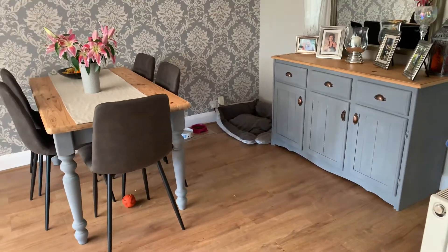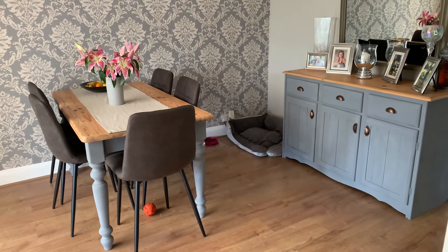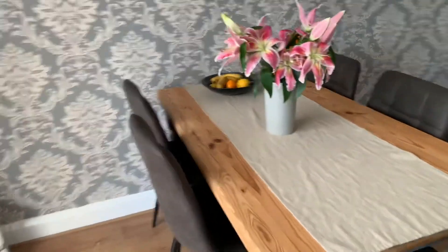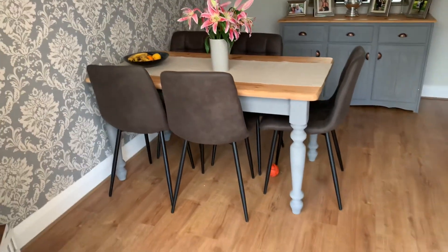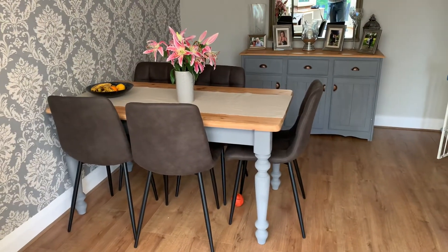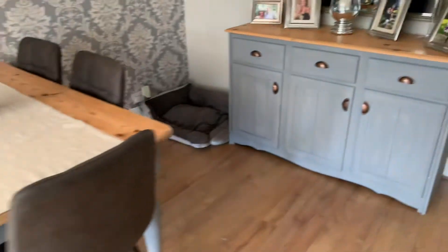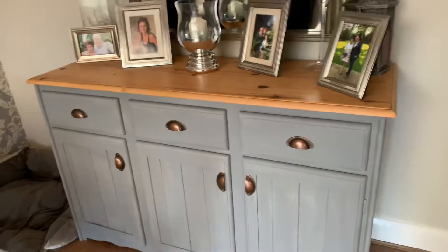From back here it all looks very nice, all nicely matching, and I'm really pleased with the way the table has turned out. Thanks for watching guys, just a little update on the finished article - table, chairs, and the brass handles. All the best, see you, bye.